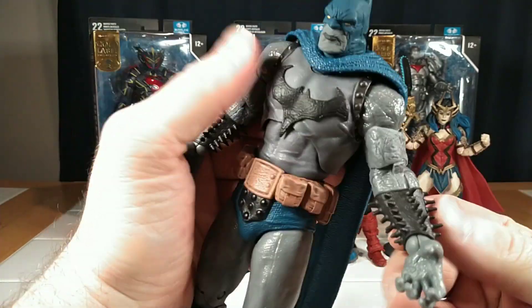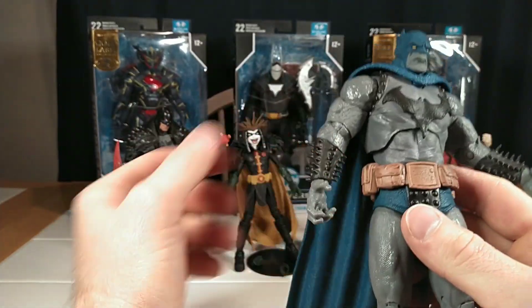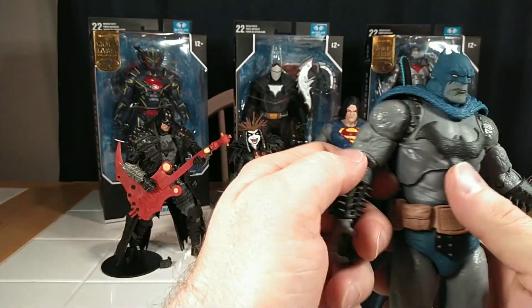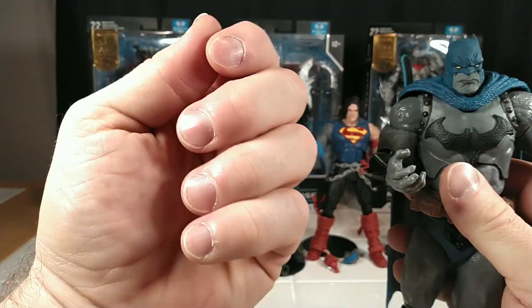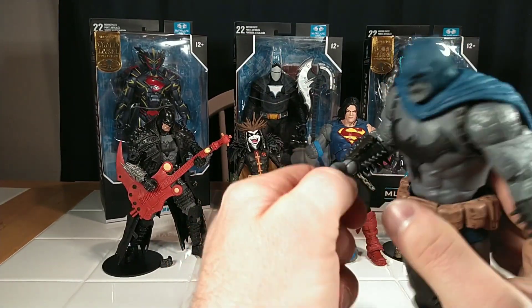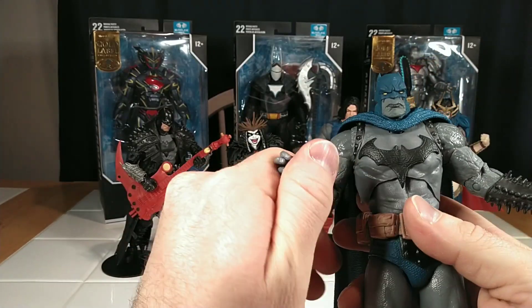These spikes hurt, by the way — these are not like Batman's fins which are really soft. These are hard and spiky, and it's hard to grab him without it hurting. He really is a villain — or maybe he's a hero. What do I know? This is Bruce Wayne with Darkseid powers.